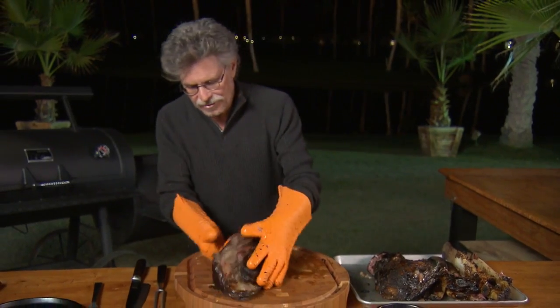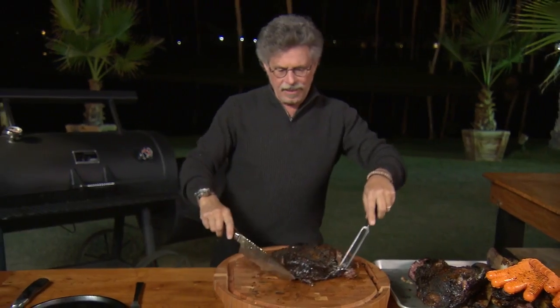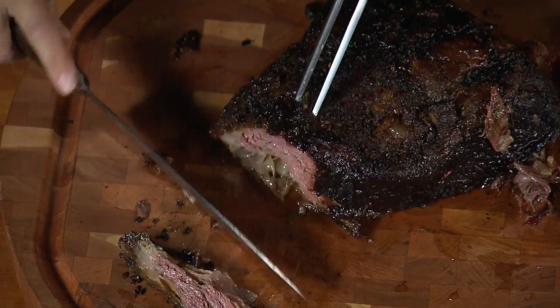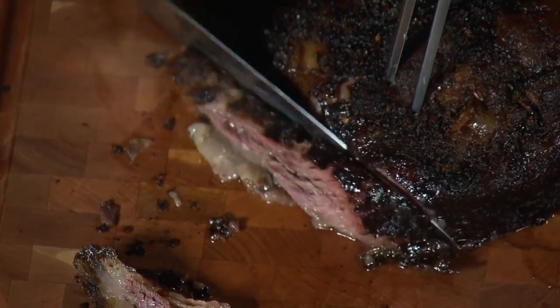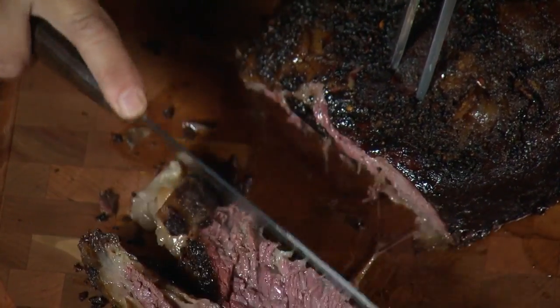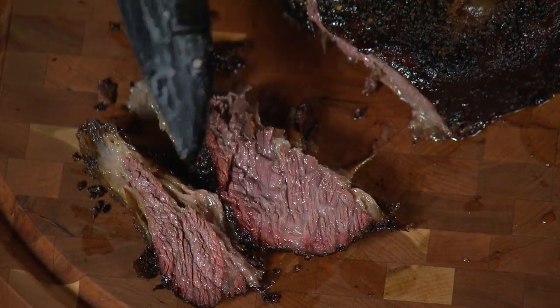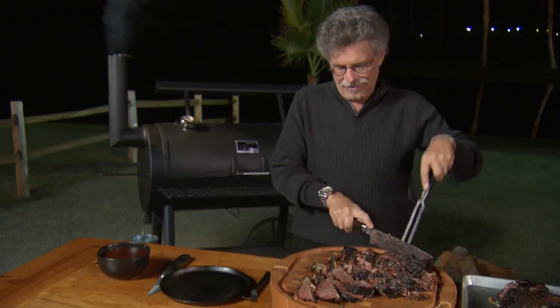To serve the beef ribs, turn them over and cut the ribs crosswise into slices — just like you would brisket. That's why I call this brisket on the bone. Look at those slices, look at that gorgeous smoke ring. So juicy that if I press the meat with the side of the knife it squirts. I am so excited about trying this.